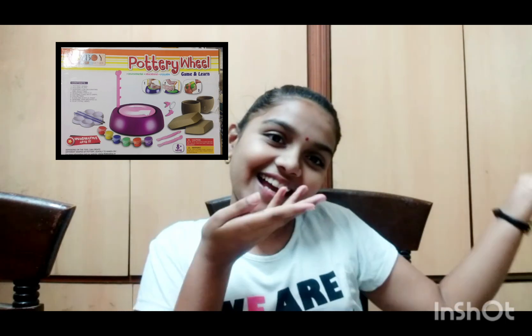Hi friends, I'm uploading a video after a long time. Today I'm going to unbox a pottery wheel kit which I got from Flipkart. So let's get started.